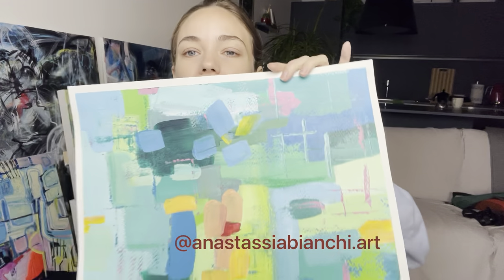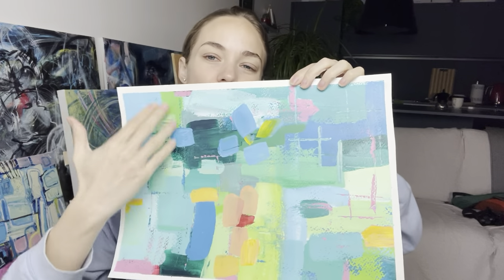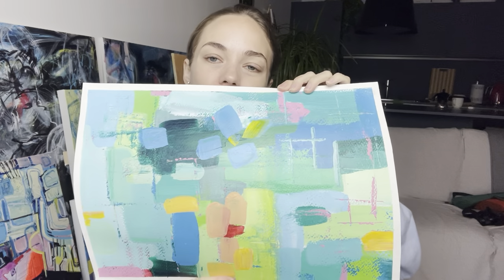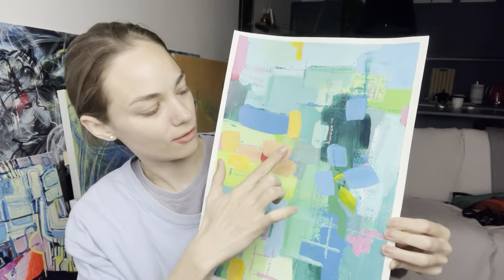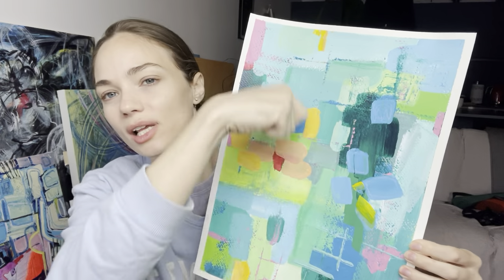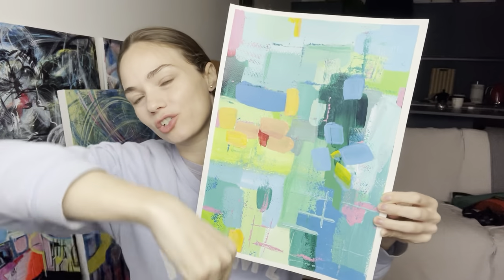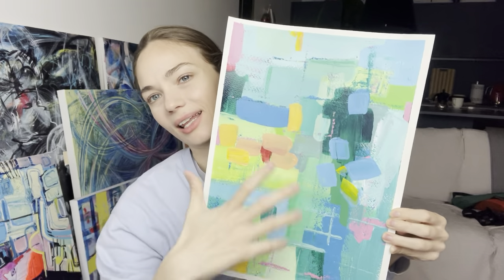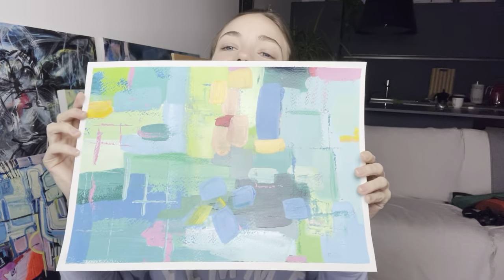Then I did this one that I actually have a tutorial for on my Instagram page. This was purely adding color, adding shape, very intuitive painting without any layers - just one layer, one straightforward approach, just covering the blank spots. I used a palette knife and basically just scratched all over the painting, which added some texture and brought everything together. I like this one - I think it's cool and it can also be framed and put on the wall. It's kind of cute.